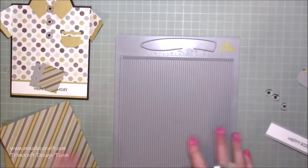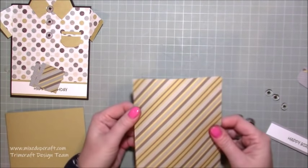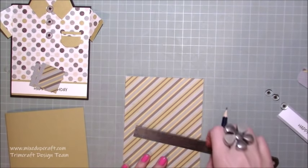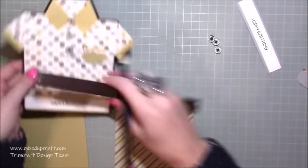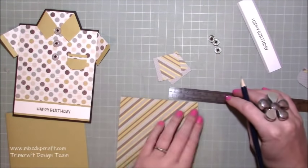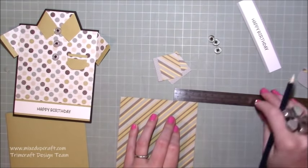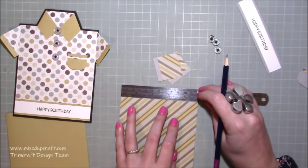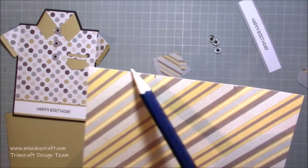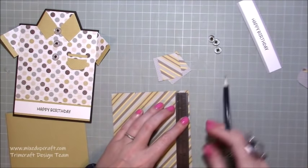I've stamped my happy birthday on that one. So first of all with your actual patterned piece, grab a ruler and a pencil and we are going to put a marker at one and a half inches. Along the very top you want to come in one and a half and put a little pencil mark one and a half inches in from the right, and then here from the left. So just little pencil marks - one and a half inches there and one and a half inches to there. Then along the side here you want to come down one inch and just put a little pencil mark.